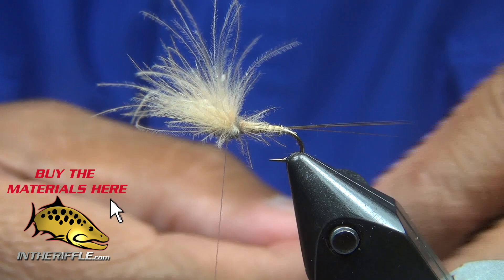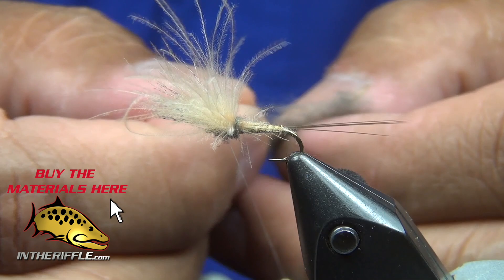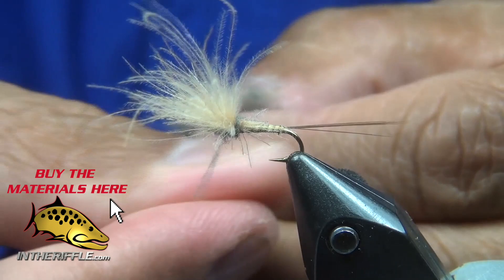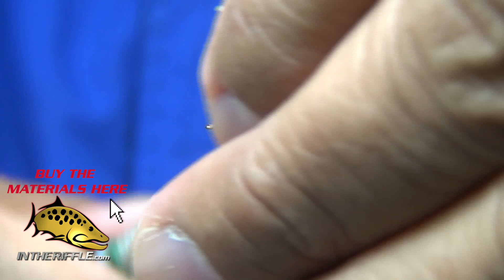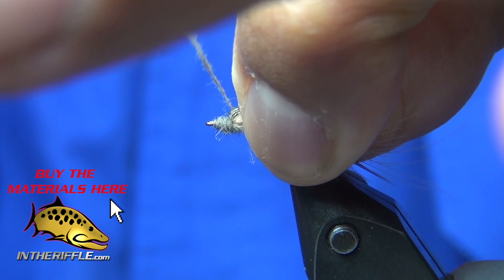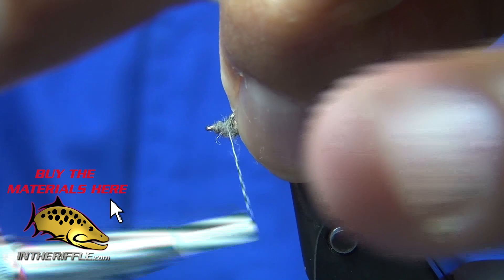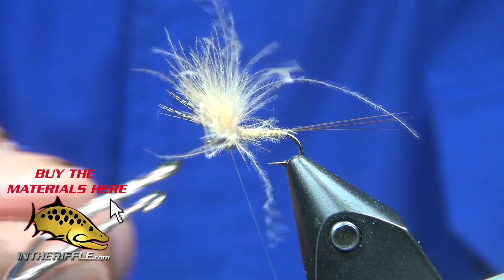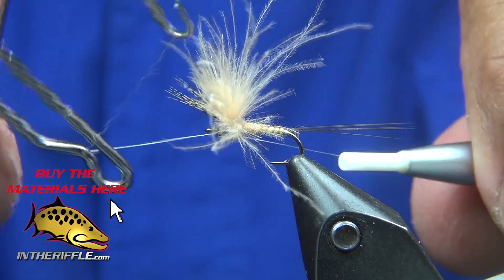I see a little bit of a prop but I need to add a little more dubbing right underneath that partridge. I get that little lift. Tie it off and basically the fly is done. From now on, all I'm trying to do is be picky and make it a little more pretty.